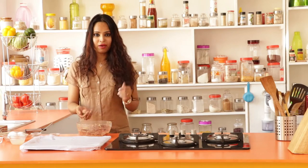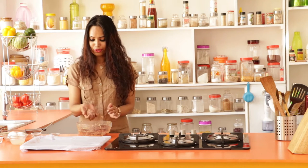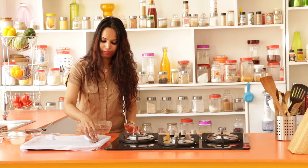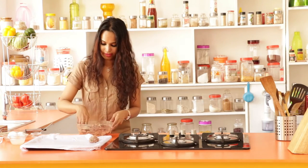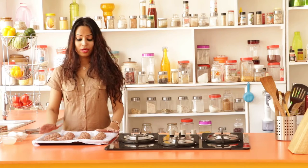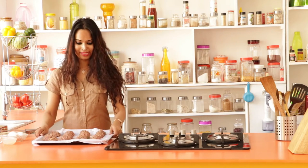I have my oven preheating at 400 degrees Fahrenheit. In the meantime I'm going to make balls like this. On a baking dish, you place a sheet of parchment paper and start putting on the meatballs. You can bake them in batches depending on the size of your baking dish. So here we have our meatballs on the baking dish — now it's time to put this in the oven.